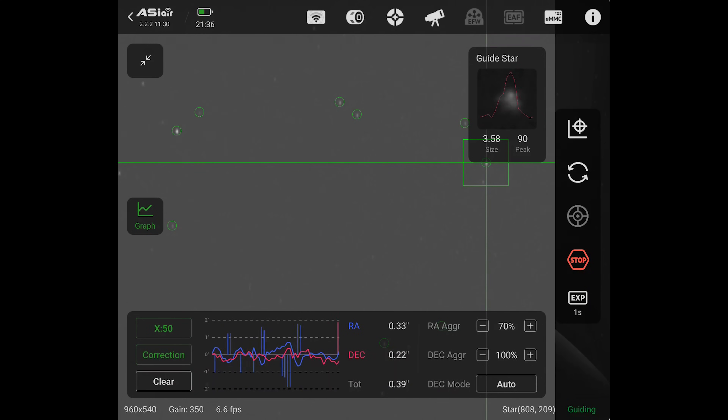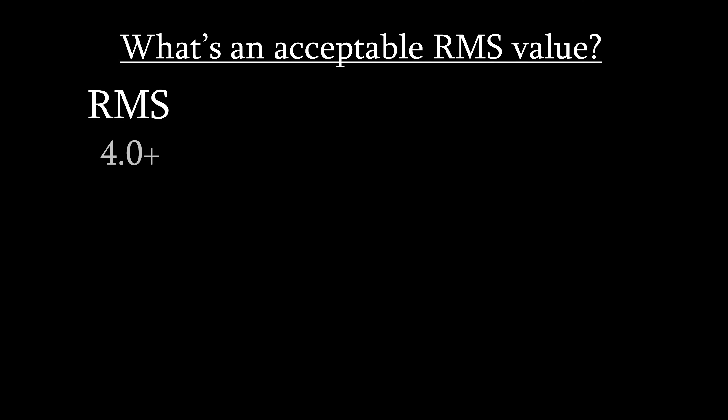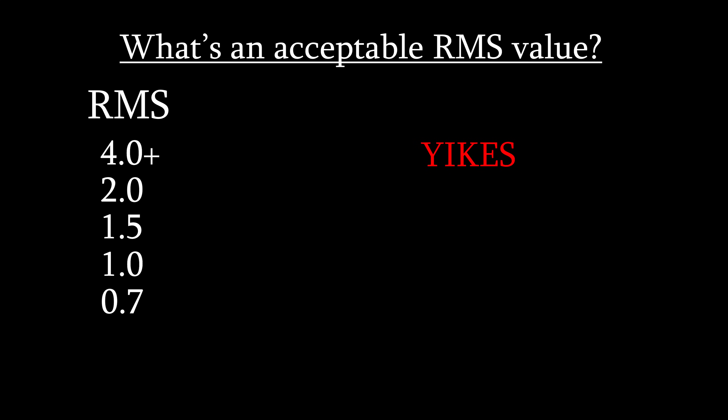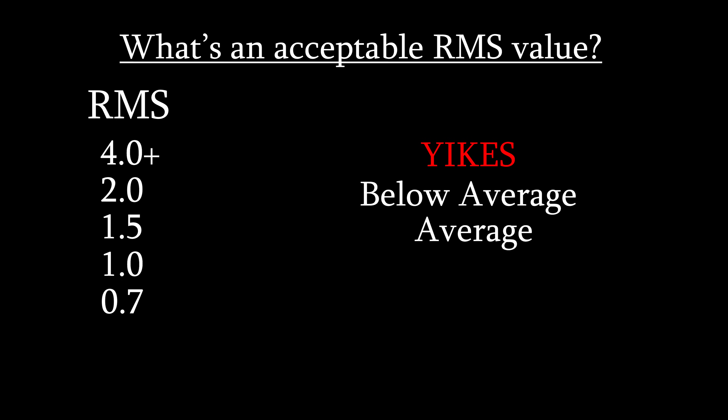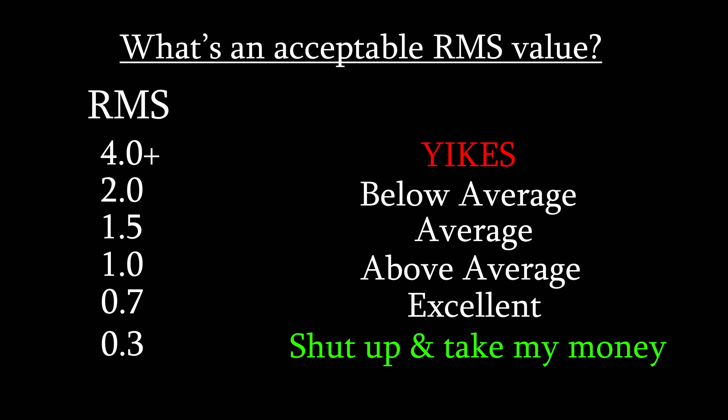It's a tricky thing to be good at because stuff like light pollution, clouds, and moonlight can all have significant effects on this value. Here is a scale for what constitutes a good or bad RMS value: anything higher than 4 is a big yikes; somewhere between 4 and 2 is below average; values of roughly 1.5 are considered average; around 1 would be above average; and if you can get somewhere around 0.7, that would be amazing. It is possible to get values lower than this, such as 0.3, and if it does, your reaction should be: shut up and take my money. For the price we're paying, I'm expecting RMS values of about 2, but given that the screenshots used to advertise this product show values of 0.38, I'm expecting a little bit more.